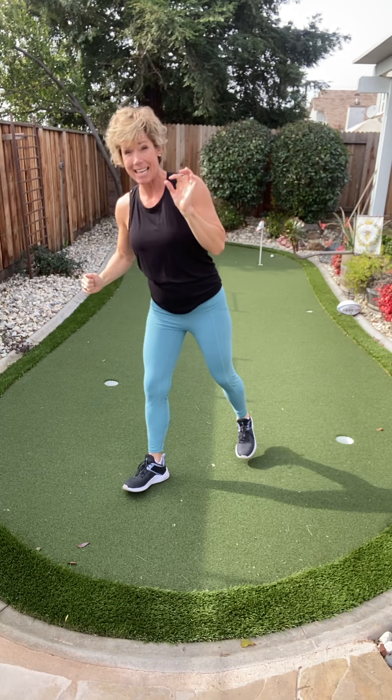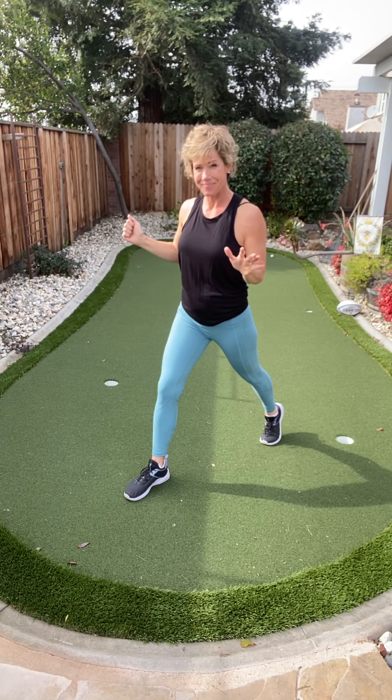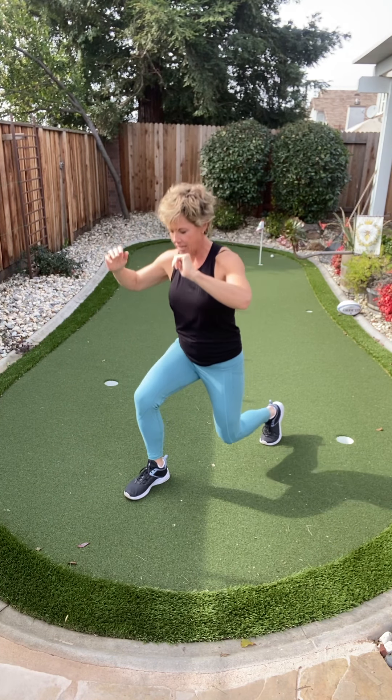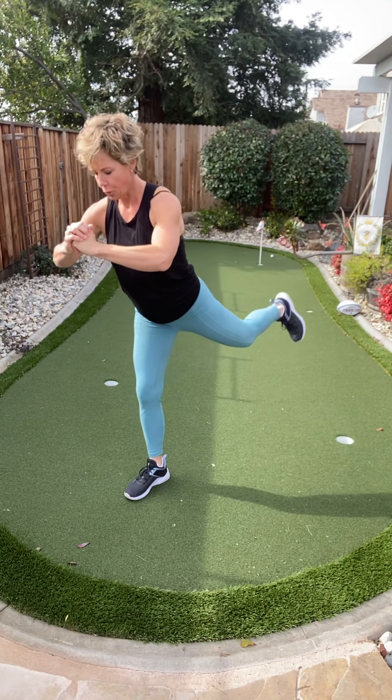We're going right back to those lunges — lunge with a fun little squeeze. Giant step back. Down, squeeze. Nice work.